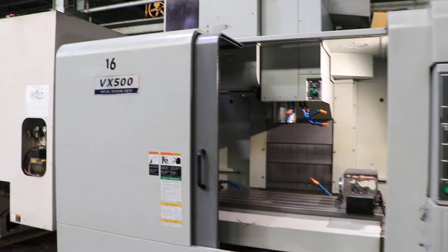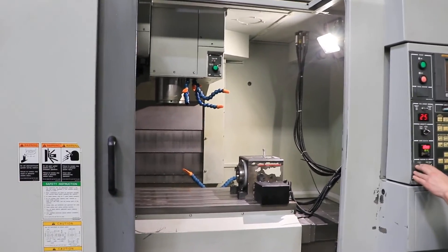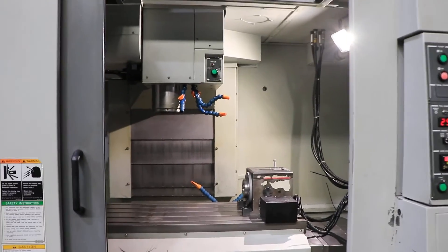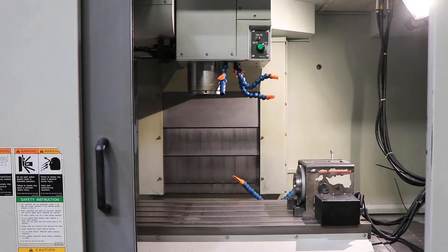It has a 10,000 RPM spindle. Right now we are running at 1,000 RPM. That's a CAT 40. It also has a side-mounted tool changer.